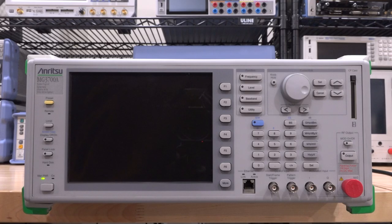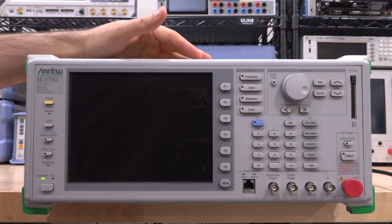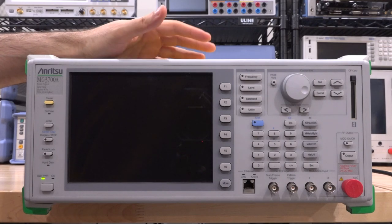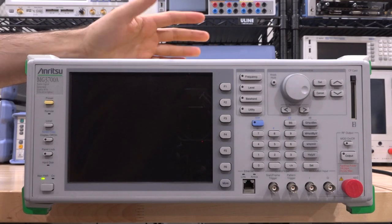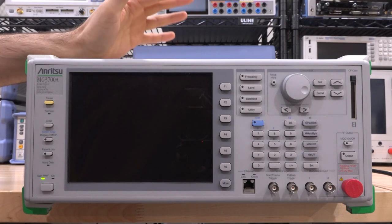Hi, welcome to the Signal Path. In this episode we're going to try another repair. A couple of Patreon supporters asked me why I never review any Anritsu instruments - that's not something I'm doing on purpose. It's just that a relationship between Anritsu and I was never established. We've repaired Anritsu equipment in the past on the website, and I went ahead and bought this one.